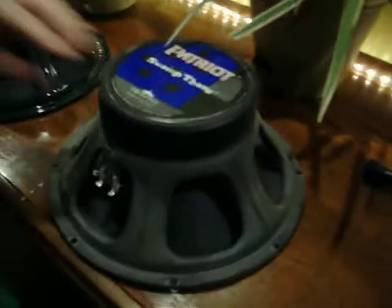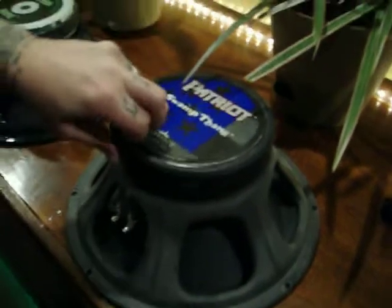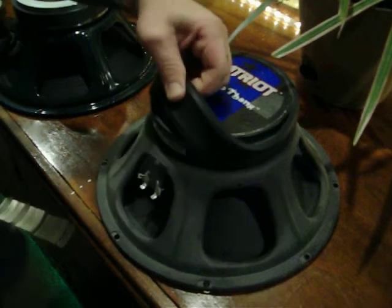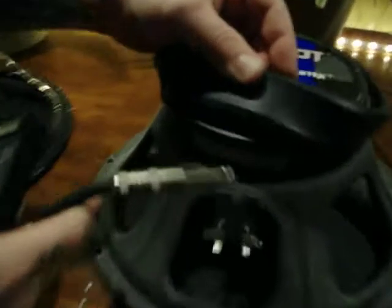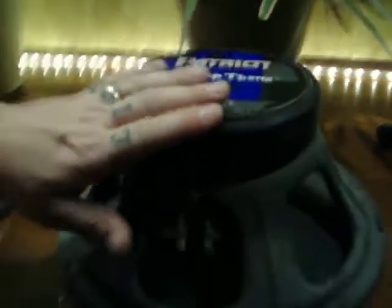On Eminence speakers, they're not really visible. There's a rubber ring on the Eminence that if you lift up, there's a label right there and it'll tell you right there — 8 ohms. There's a sticker on all the magnets on the Eminence speakers underneath the rubber ring, which tells you what the ohm load is.